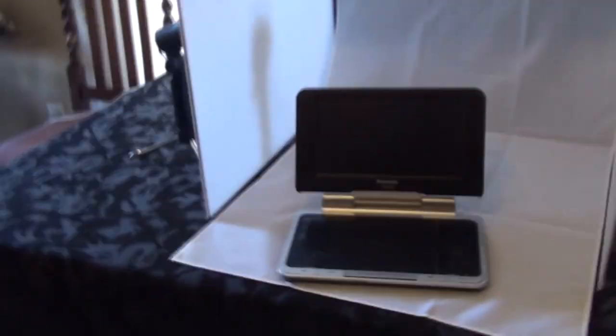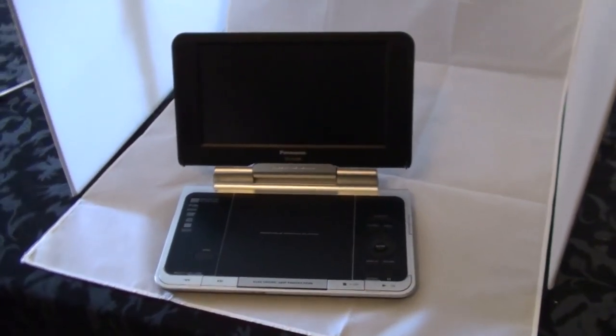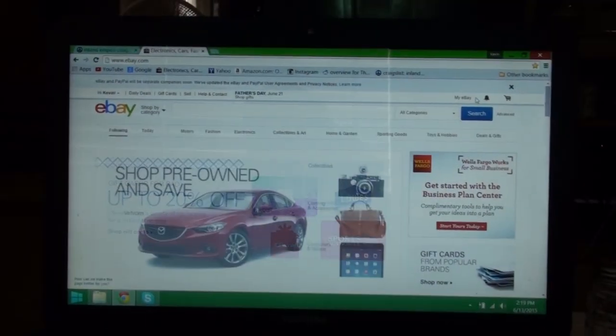Hey everybody, today I am putting stuff on eBay. I keep talking about that but I never show you what I'm doing, so today I'm actually going to go through all the process of what I do to put an item on eBay. Today I'm going to put on this portable DVD player. I'll go through the process — not necessarily the best way, just to give you an idea of how long it takes to put a single item on. If there are shortcuts, let me know.